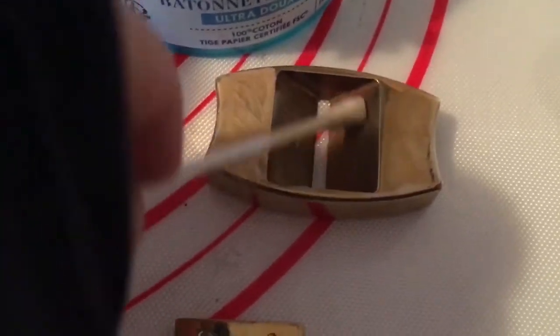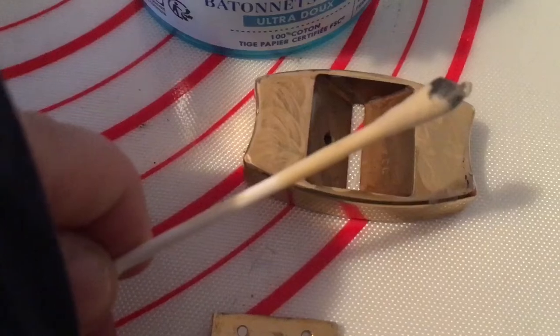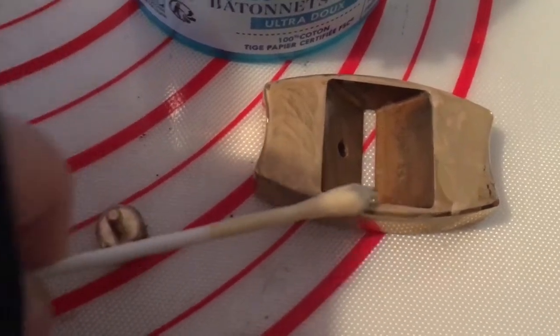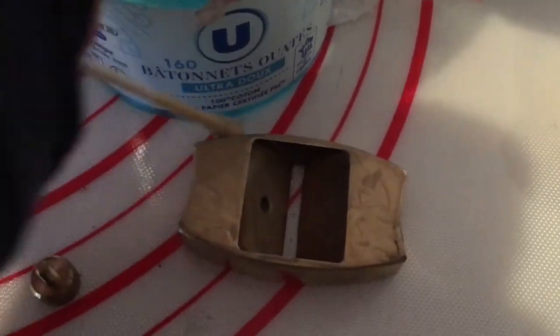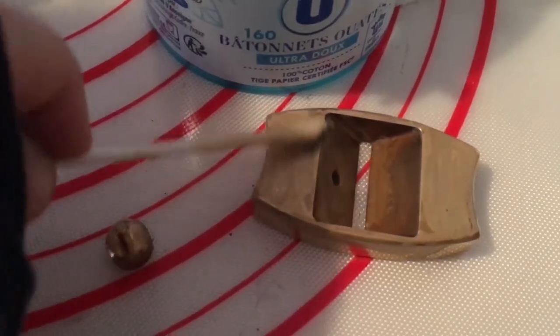Make sure it's all covered and looking creamy — and then, wow, look at all that dirt coming off the q-tip. Once it's turned white — I suspect from the polish — we will then be putting it into some water to rinse it off.